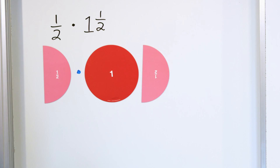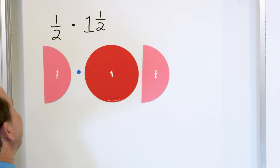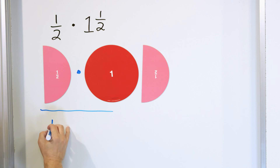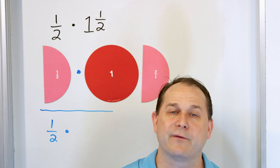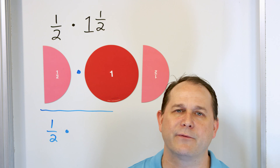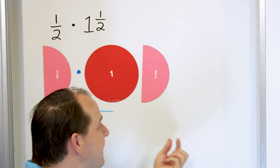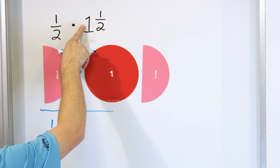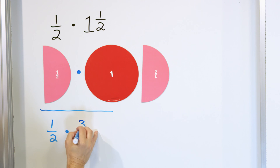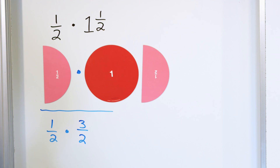So how do we actually calculate the answer? Let me rewrite the problem down below: one half times one and a half. I want to convert the mixed numbers into improper fractions, because we already know how to multiply improper fractions — you multiply the numerators and you multiply the denominators. So everything will be much simpler if you take any mixed number and change it to improper. Two times one is two, plus one more is three — that goes on top. The denominator just comes down. So one and a half is the same as the improper fraction three halves.